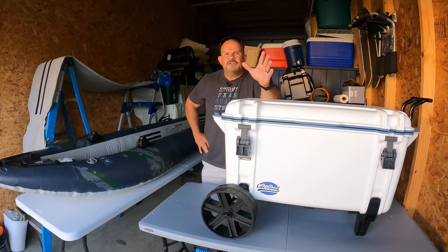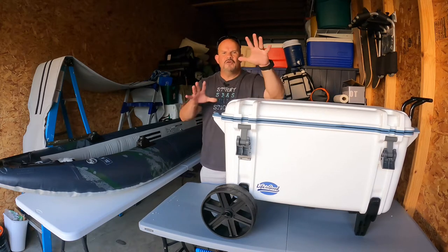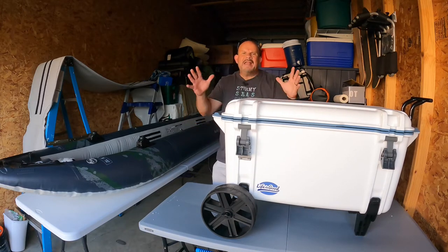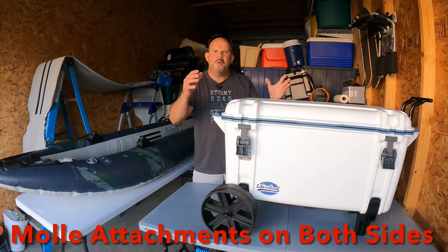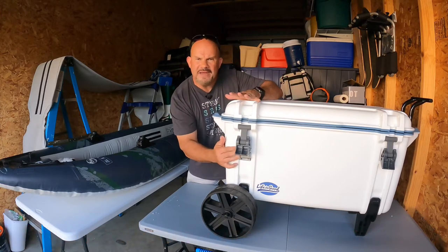When you look at other coolers, I always like to look at the accessories — the things that they offer that go along with the cooler. OtterBox wins hands down. Why? Because again, it's injection molding, thicker sides, polyurethane upgraded foam, and so it has all the niches and knacks and basically MOLLE attachments.